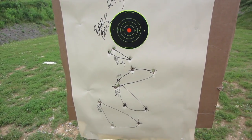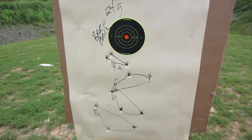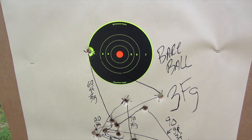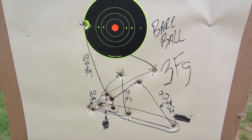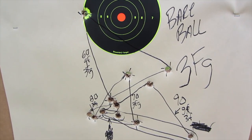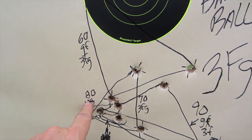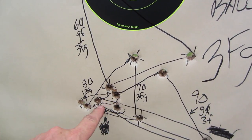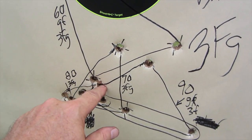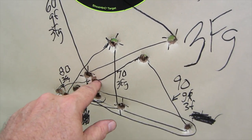We know how we do with 2F and bare ball, so time to see how 3F performs. This is the bare ball target for 3FG GO-X, and the best group I got is actually an 80 grain group right here. It's just about 3 inches.